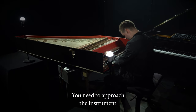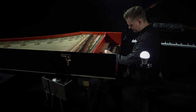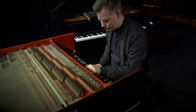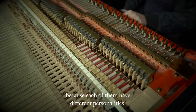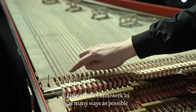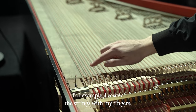You need to approach the instrument completely opposite from the piano. You can alter the sound after the key is pressed. The touch is very different, and you have to be familiar with how every key works, because each of them has a different personality. I played the Omniwerk in as many ways as possible — for example, I muted the strings with my fingers.